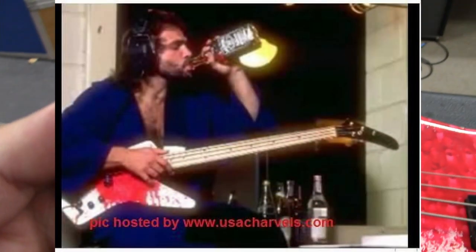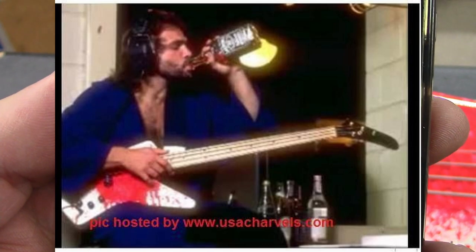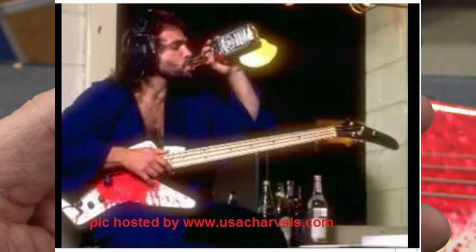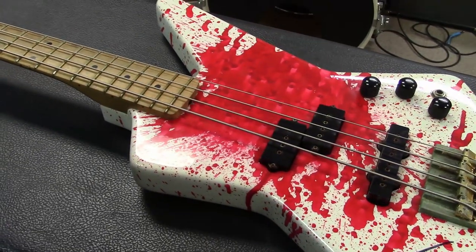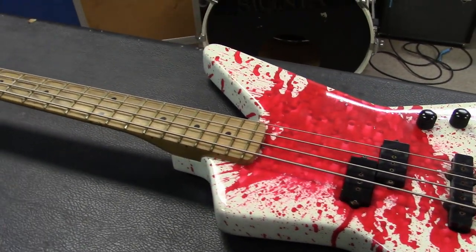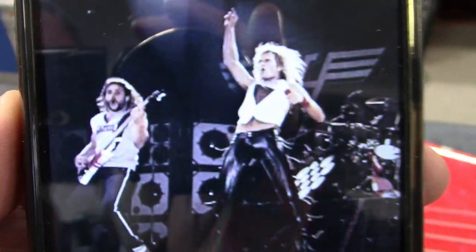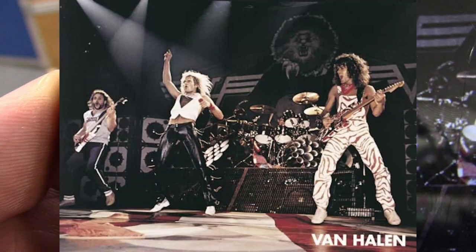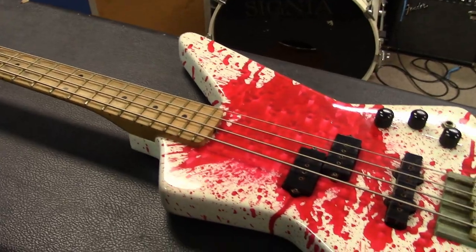Here's a great shot of Michael Anthony with this bass doing his usual Jack Daniels thing, drinking it up. And this is from the official Van Halen Live poster of 1982 — Michael's playing this bass in that poster photo.